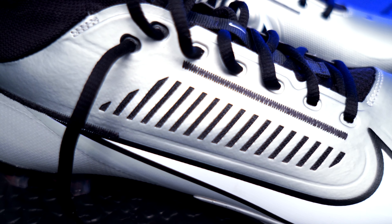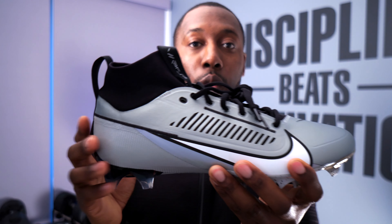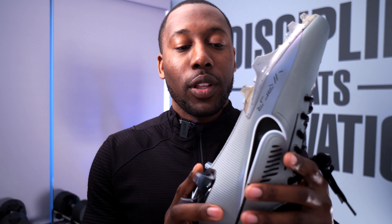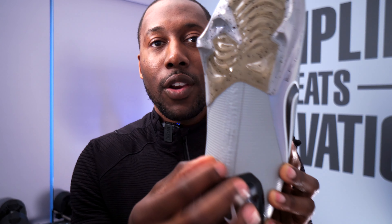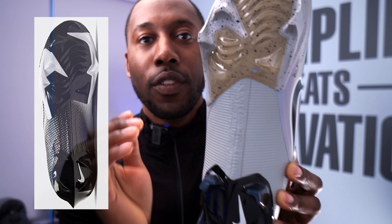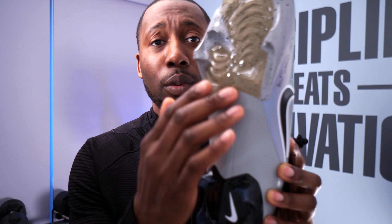Another upgrade they've added is a traditional lacing system. Yes, the ghost lacing system looked really cool, but you didn't get the lockdown — you couldn't tighten the individual eyelets and you couldn't really get that custom fit across where you wanted to feel the pressure. Now you've got more eyelets along here, so that's really going to help lock in the foot to the footbed and allow you to customize that fit.